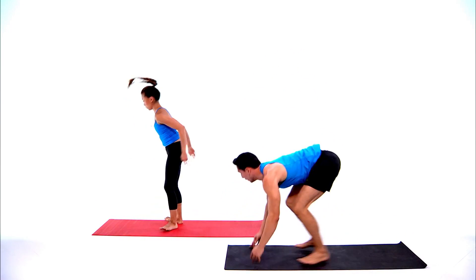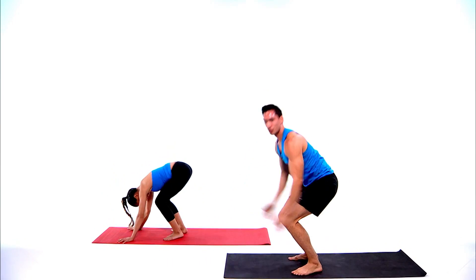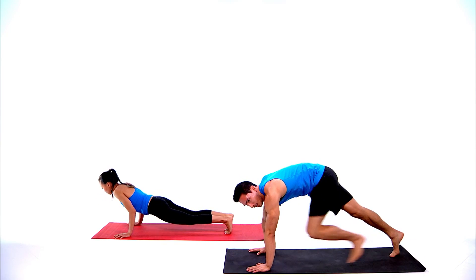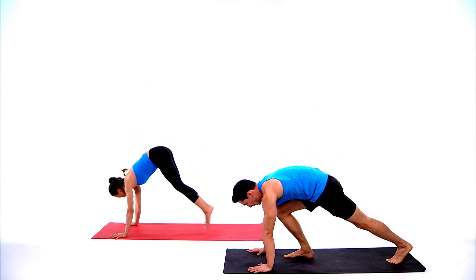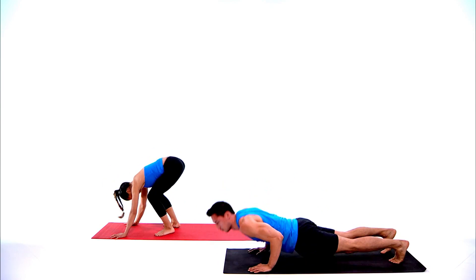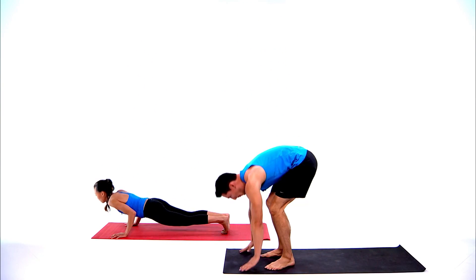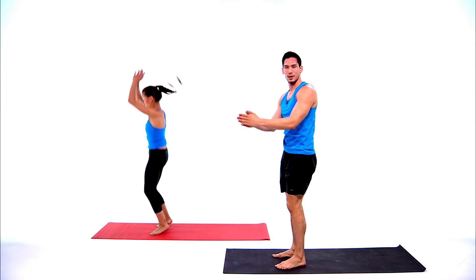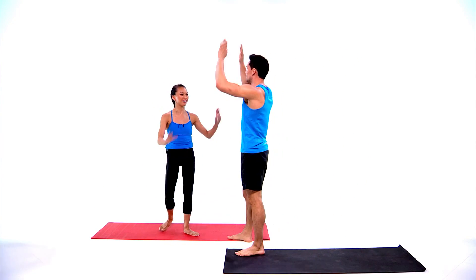Burpee time — this is where you put all your effort in. Push up, jump up. If you need to modify, step back and step up, reach up towards the ceiling, or you can add a push-up for a little extra. Three, two, one, and stop — nice job Serena!